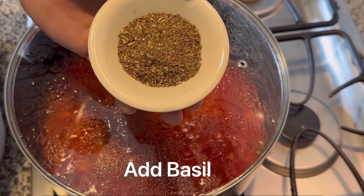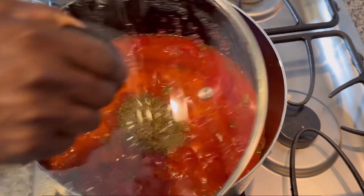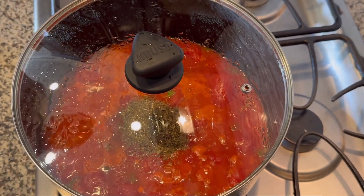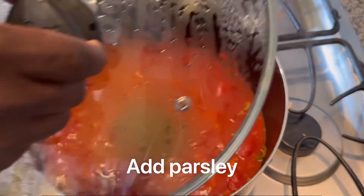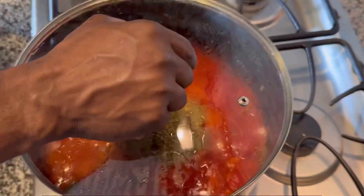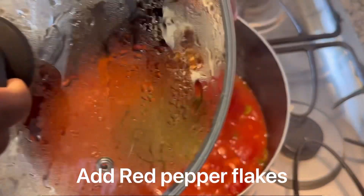After that, you're going to want to add your seasoning. That is basil. Next we added some parsley, and lastly we added some red pepper flakes.